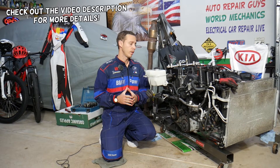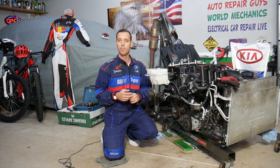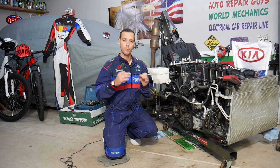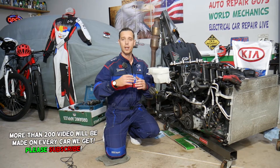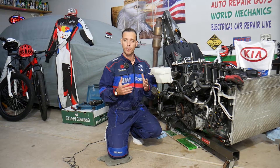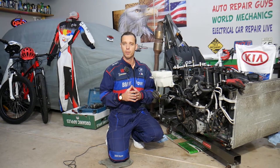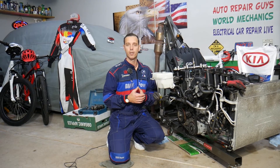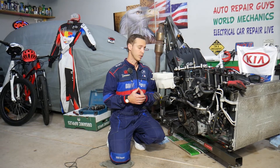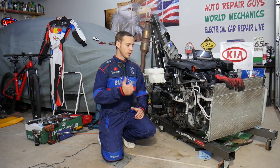Welcome back to Electrical Car Repair Life. Today's video will be super helpful for anyone with a Kia Sportage or Kia Sorento who has a check engine light with code P0171. We'll explain what it means and the most likely causes. We'll demonstrate on a 2.4 GDI engine, but the procedure will be about the same for almost any generation Kia Sportage or Sorento.